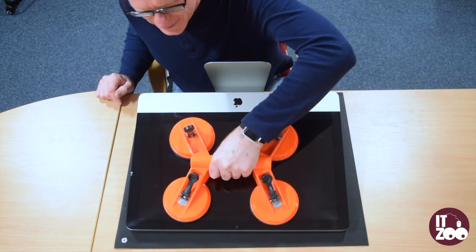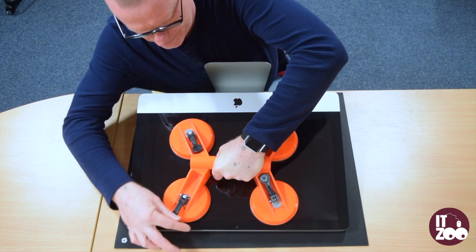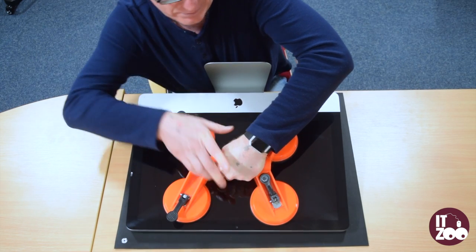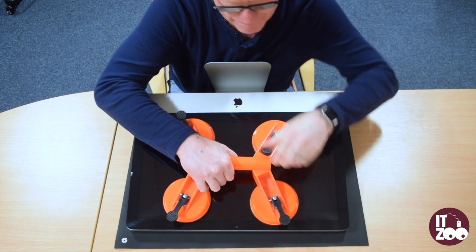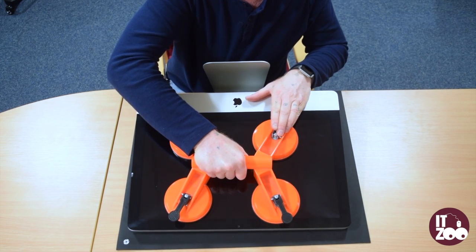First, carefully place the suction pads onto the glass, applying pressure and push all four levers down towards the glass. Now gently pull away from the iMac using the handles shown in the video.